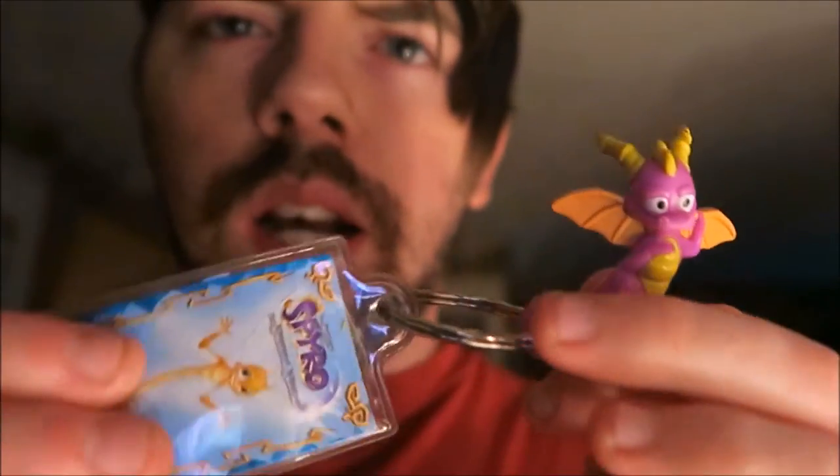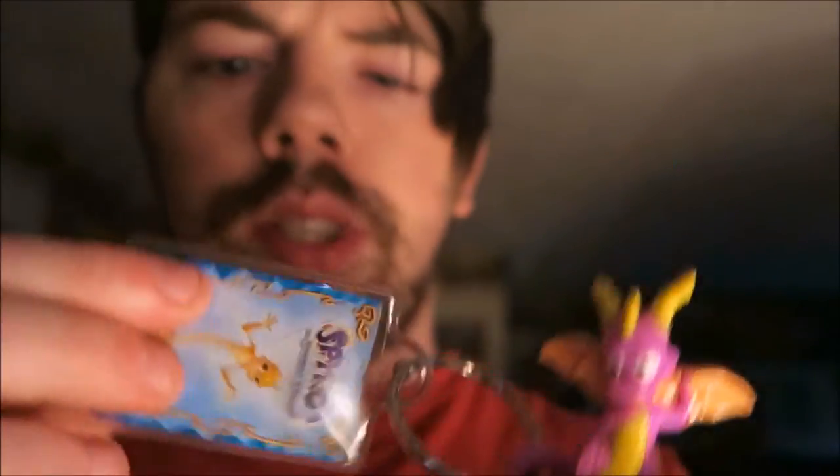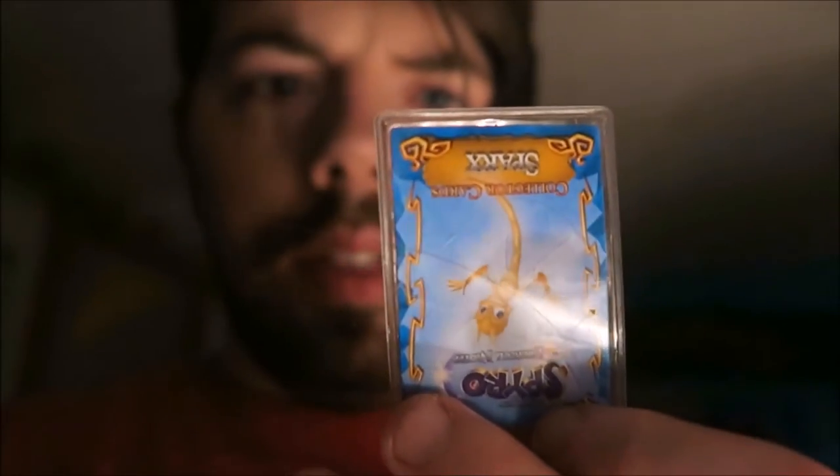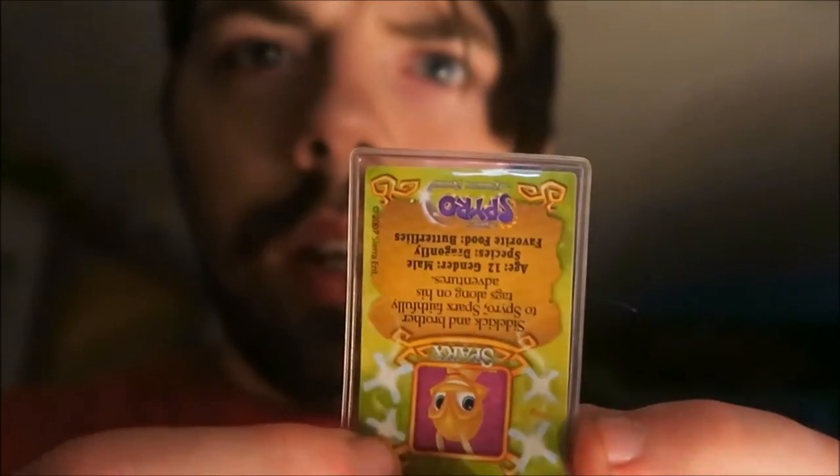Next up we have this little guy right here. It's a little Spyro keychain, a little collector's item. I'm not entirely sure what it is. All I know is it came with this card here, and it tells you it's one of seven in a collection or something like that. Pretty cool.